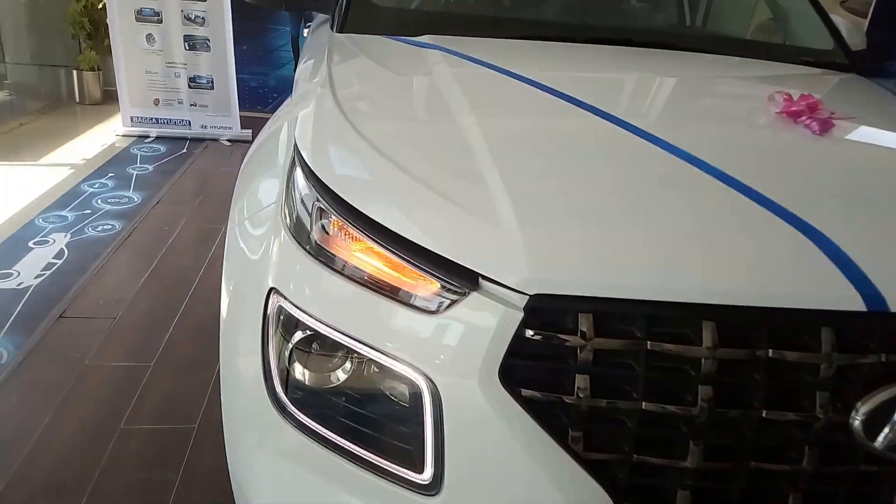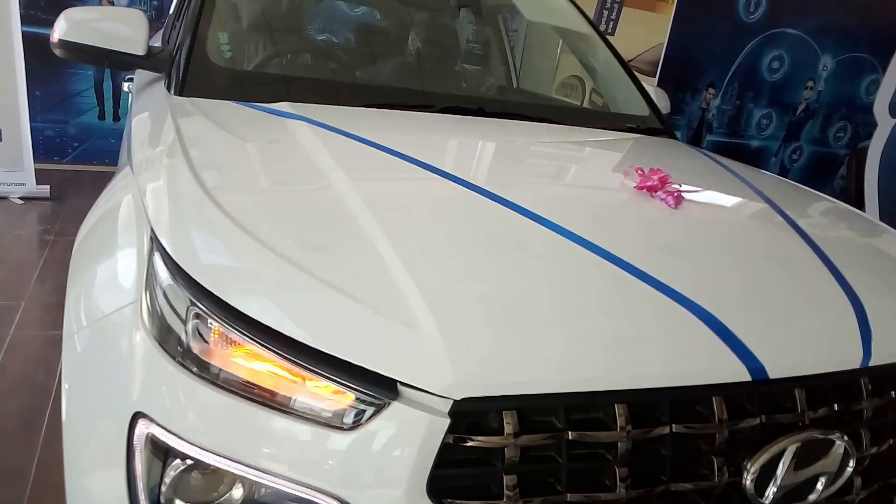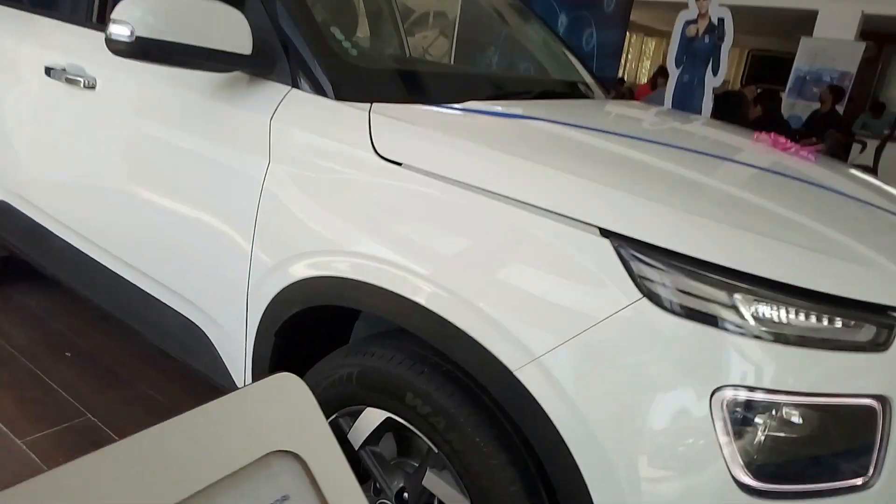You get very stylish split headlights that offer a good amount of vision. The hood is also quite heavy and long, so yes, this car has a lot of SUV appeal. Coming to the tyres now.